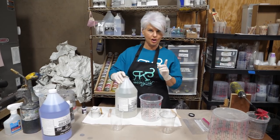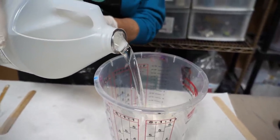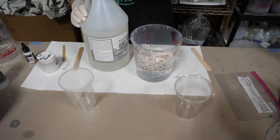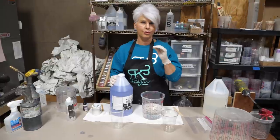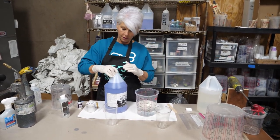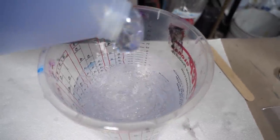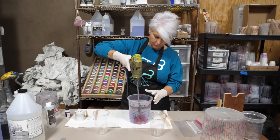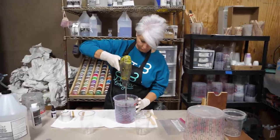It is a one-to-one ratio, so we're going to add Part B first. You'll notice as I pour that Part B is quite a bit more fluid - less viscous, less thick - than Part A. I get a more accurate reading when I put B in first because A will fall down through Part B and gives me a quicker, more accurate reading. Because we've heated it in front of the space heater, it's much more fluid and will mix up so much easier. We're going to mix for two minutes - start off with your mixer very slow, don't cause a vortex to develop, and you'll keep the bubbles at a minimum.